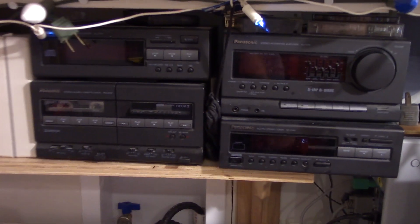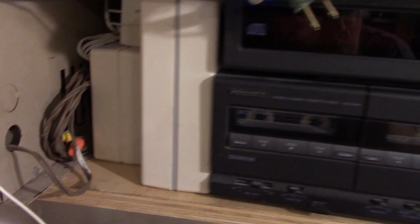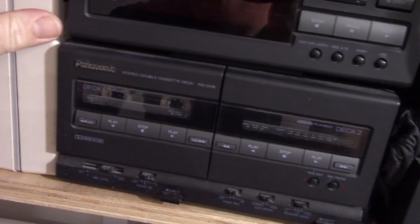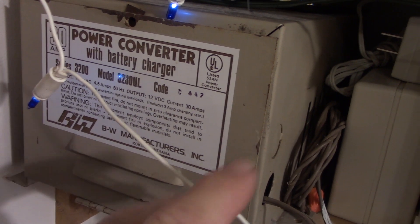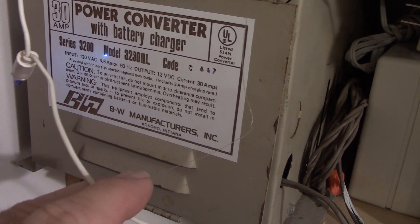I am mainly happy with how everything is. There's the 1990 Panasonic — I don't know if I've ever done a video on this. There are my vintage Eveready battery chargers; these are NiCad battery chargers. And then there's my 30-amp power converter, 12-volt power supply — that's an interesting story on this one.